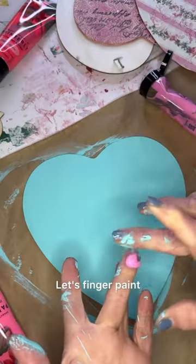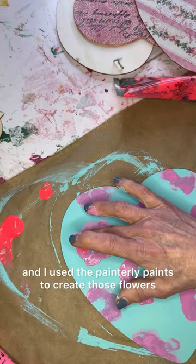Let's finger paint. I painted this heart with DIY paint and I used the painterly paints to create those flowers.